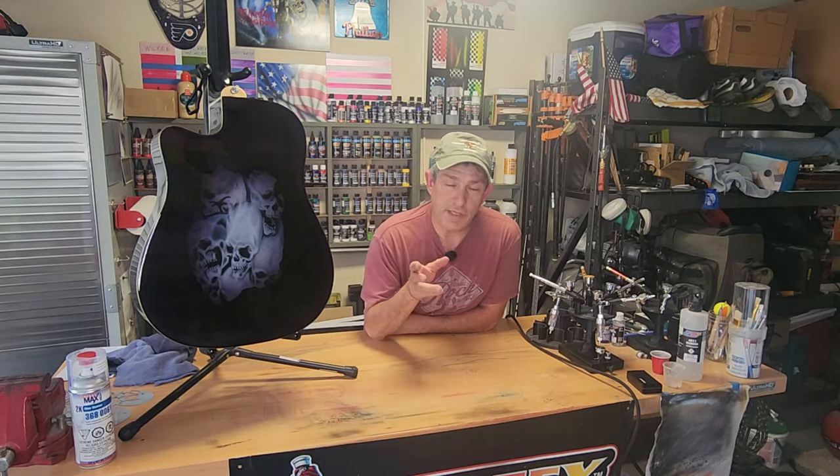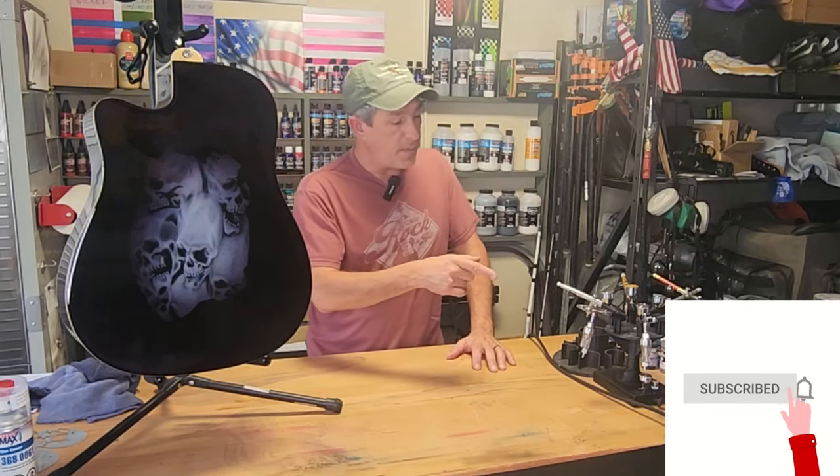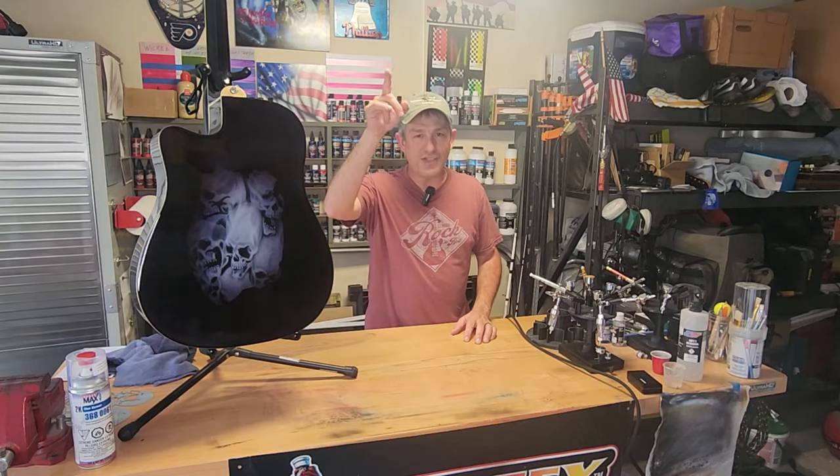I also added some black candy to this piece, which I'd never used before, so it was a learning process. If that's something you're interested in, please stick around, consider subscribing, hit that bell for future notifications. Comments, good or bad, really help with the YouTube algorithm and help this channel grow. A thumbs up would be great. Don't forget to check out all those Amazon affiliate links down below for the products I use. And with that, let's get started.